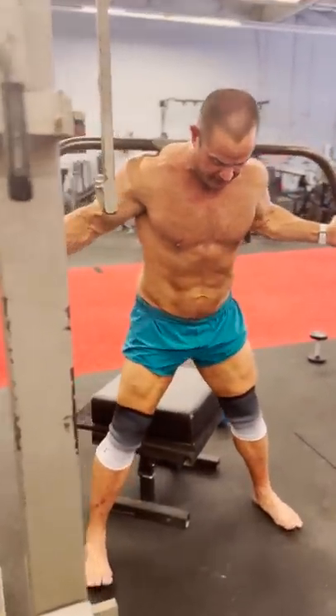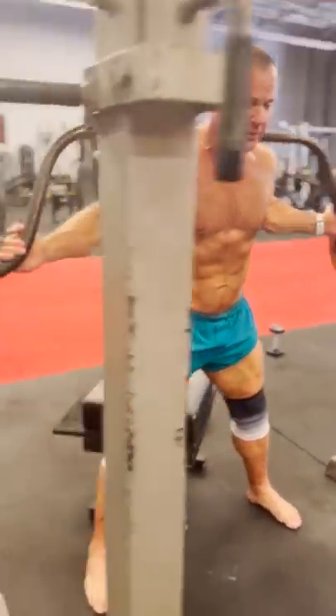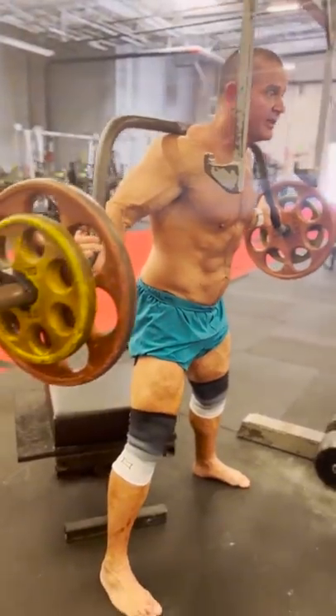I really prefer that my box height be actually a little bit above parallel, and I just really focus in on the form and the technique.